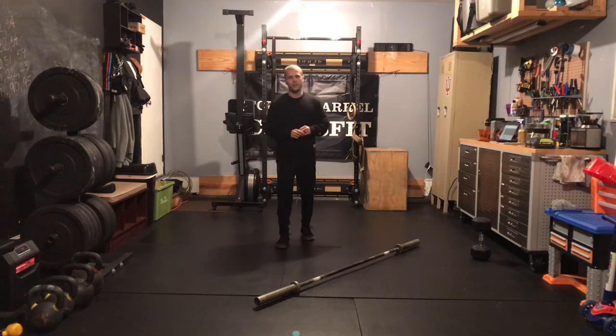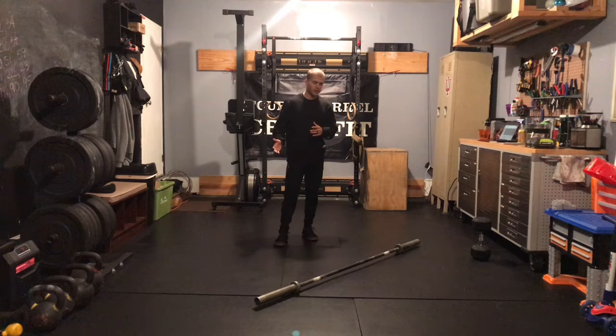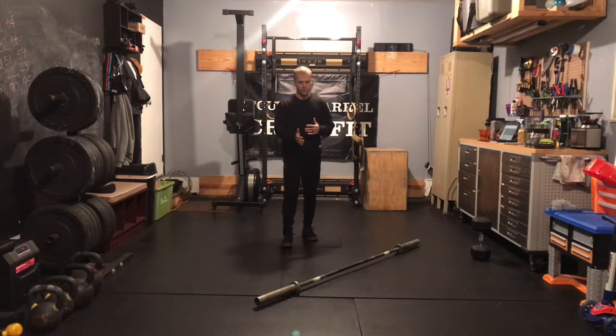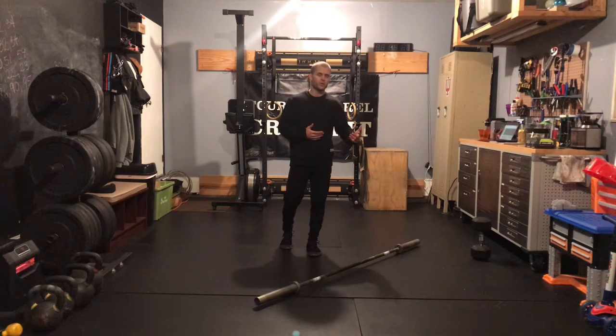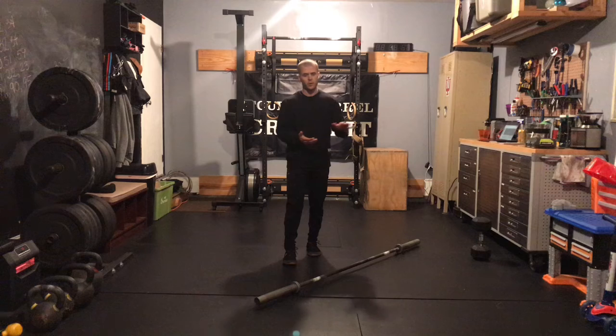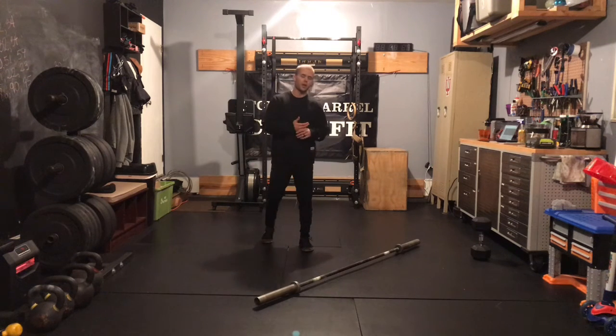What's up gang, Case here with our in-gym strength work for Wednesday, December 16th. This is our deload week, which means we are getting into new strength movements for our upcoming cycle. There'll be a tempo this week, but following weeks we'll get rid of the tempo and we'll push ourselves up in terms of reps and volume.